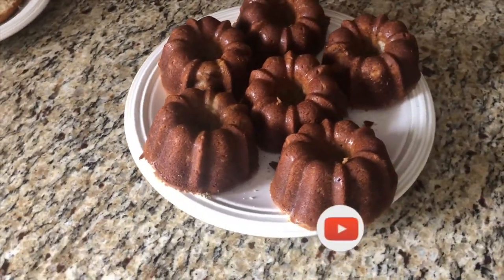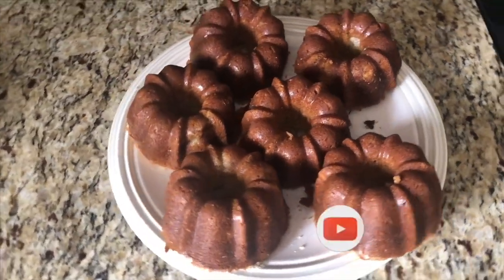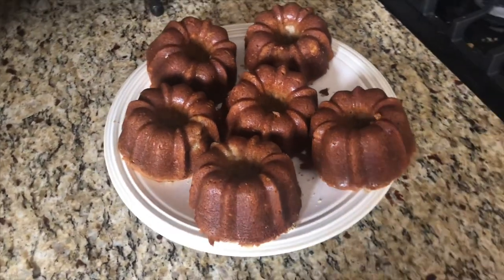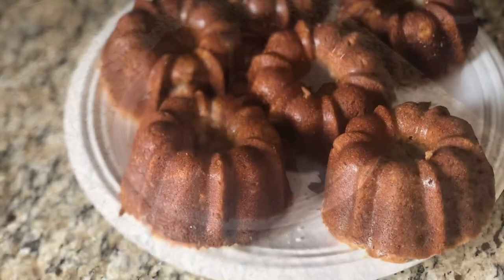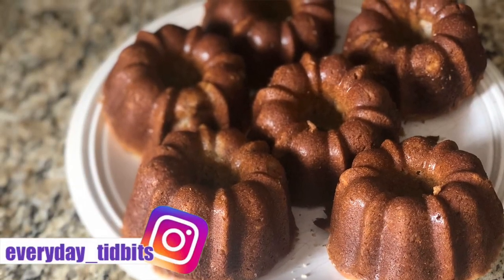Here's the finished product. They came out delicious — so moist and so flavorful. You can make a frosting or a glaze for them if you want; that would be delicious on top, but I chose not to because I didn't want them to be too sweet. I took them to work for breakfast and they were just delicious.